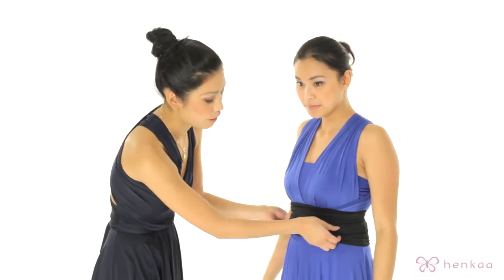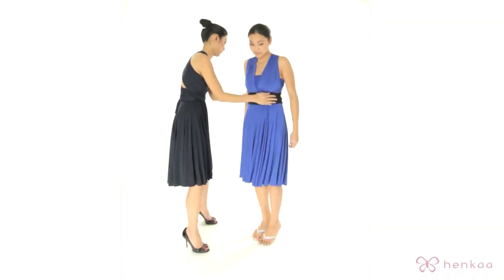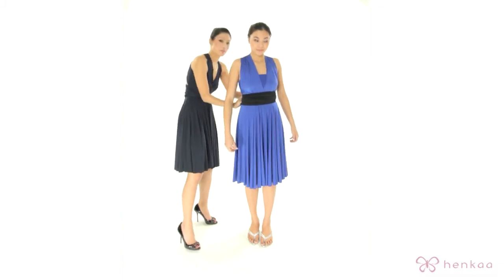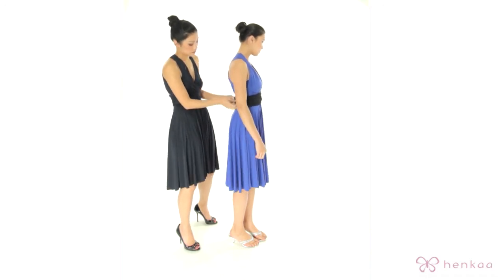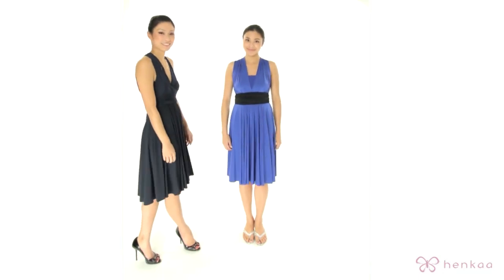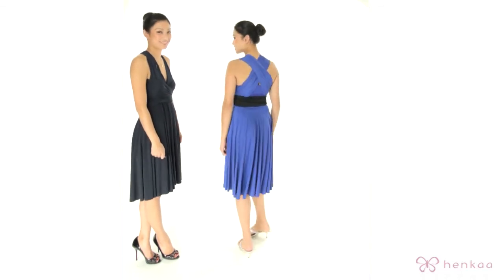You can see how she's folded it a little bit in and around the straps. I'm just making some minor adjustments in the back. These are some great ways of accessorizing the tube. Thank you.